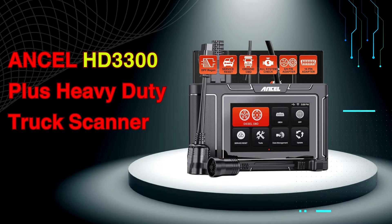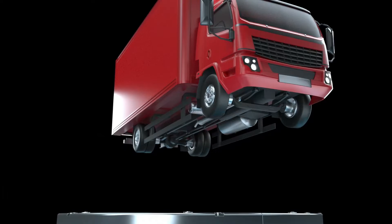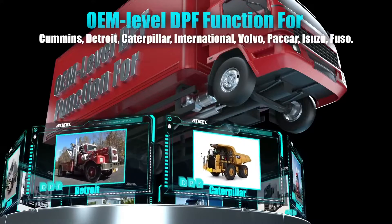If you're a mechanic, fleet manager, or even a DIY truck owner, then keeping your rig running smoothly is crucial. And that's where a powerful diagnostic tool like the HD3300 Plus comes in.